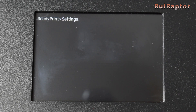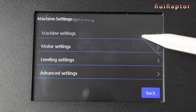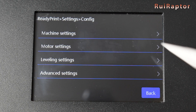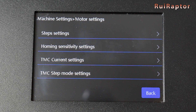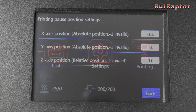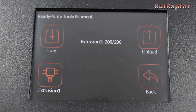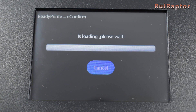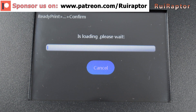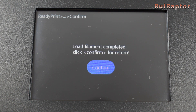One of the positive things about this printer is the display menus — it has lots of menus and options. It's possible to access many parameters such as acceleration and speeds, stepper driver settings, sensorless sensitivity, pause coordinates and so on. One thing that is currently not working is the load and unload filament feature. When selecting one of these options, we get the progress bar but the extruder never loads or unloads the filament. However, we believe it might be an easy fix with a future firmware update.